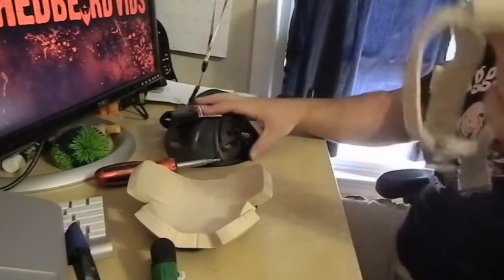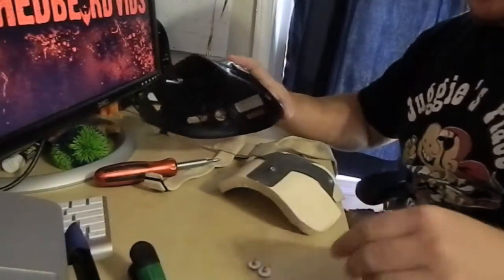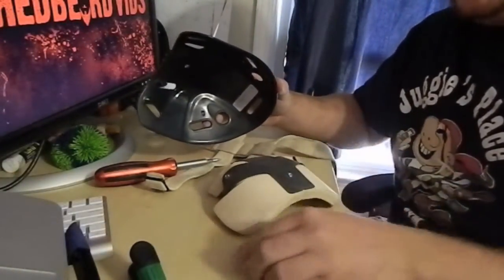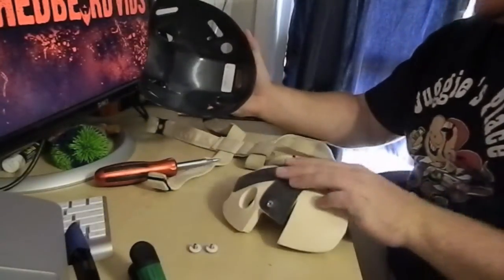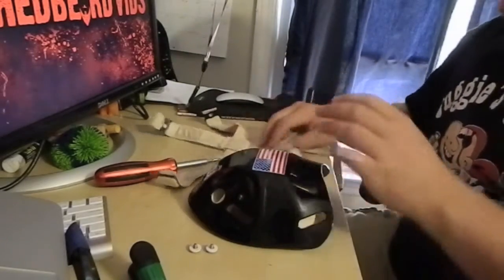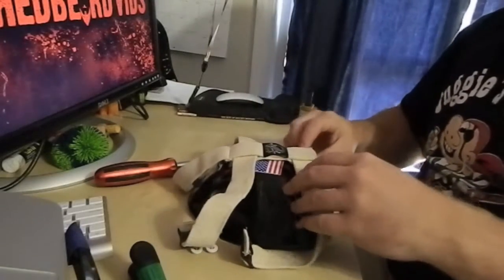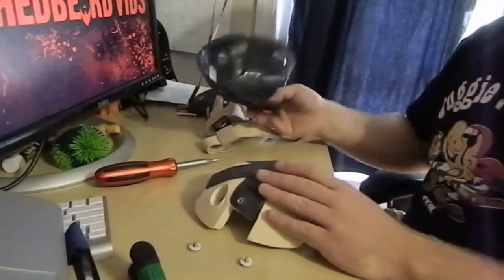Okay guys, so what I have now are all my pieces. I took apart the shell, which is actually just a few screws. It should be three screws but you're only going to need two, with the washers that come with it, to fit the strap into the back of your shell. Unclip the sides, take the screws out, and the shell should come right apart just like that.